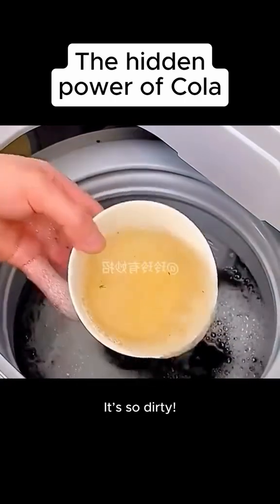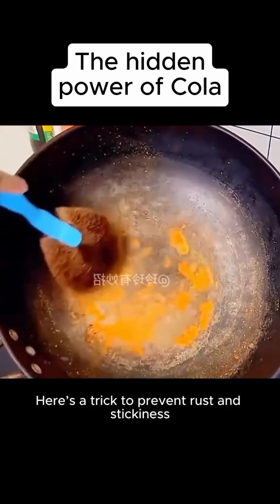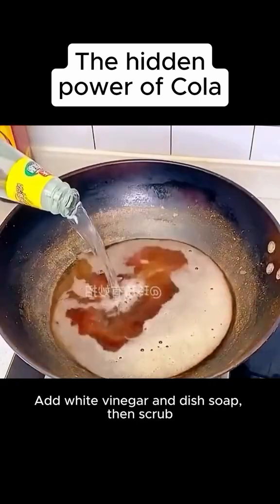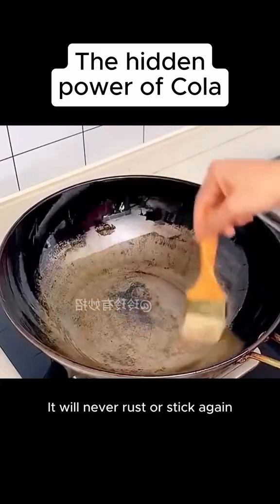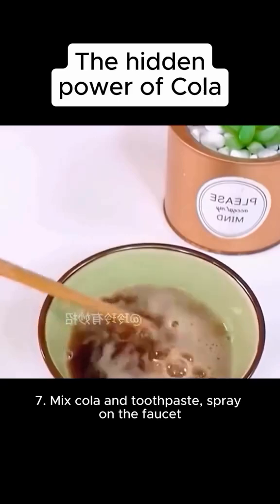Look at my washing machine — it's so dirty. Six: don't throw away rusty iron pans at home. Here's a trick to prevent rust and stickiness: pour cola into the pan, add white vinegar and dish soap, then scrub. Boil it on high heat, let it dry and oil it — it will never rust or stick again.